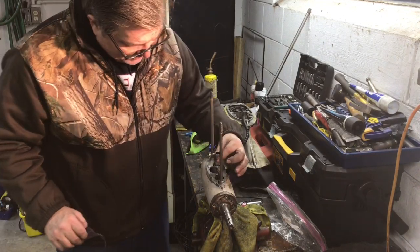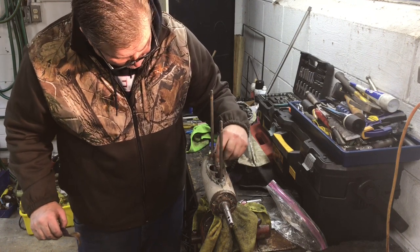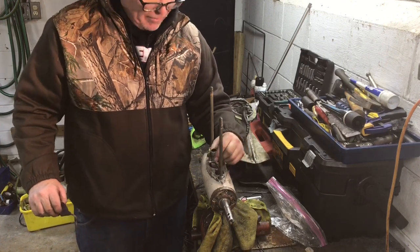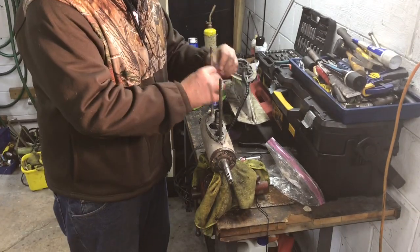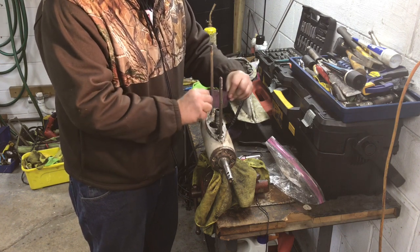I've sanded this down as best I can. There's still some signs of staining, and you can feel with your fingernails some areas that are corroded, but I'm going to go with this and see what happens. I think it'll be fine. I'm also going to sand this down a little bit.